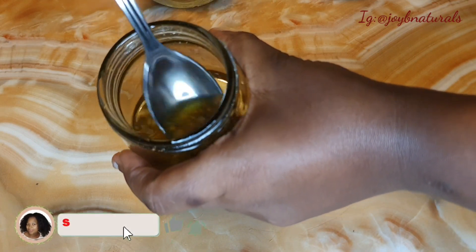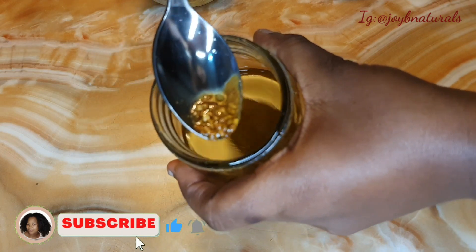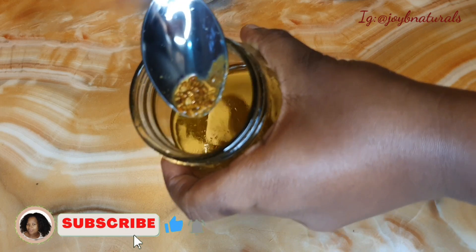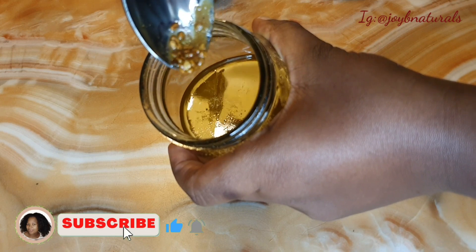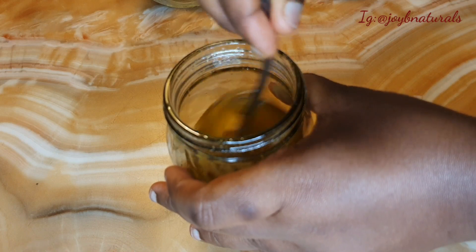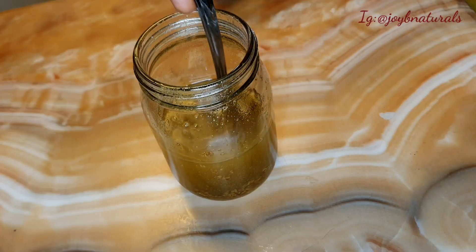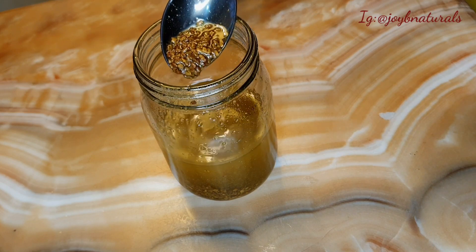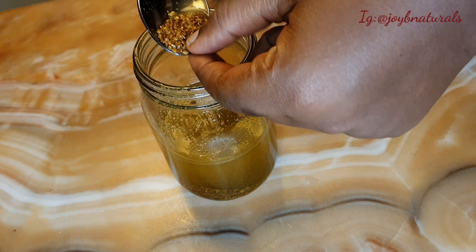It's easier to use the powder than the seed. I left this for three weeks to infuse — I didn't know it was going to take that long — and I got the best out of my fenugreek. I think the seed is better used if you want to make fenugreek tea or a fenugreek mask, but for oil infusion the powder is easier to penetrate into your oil.